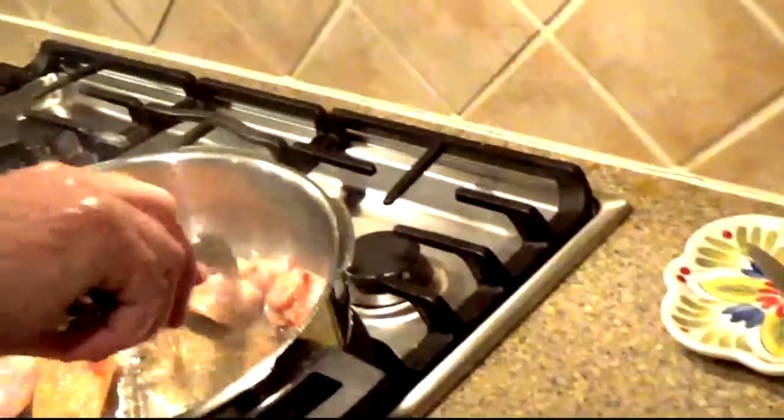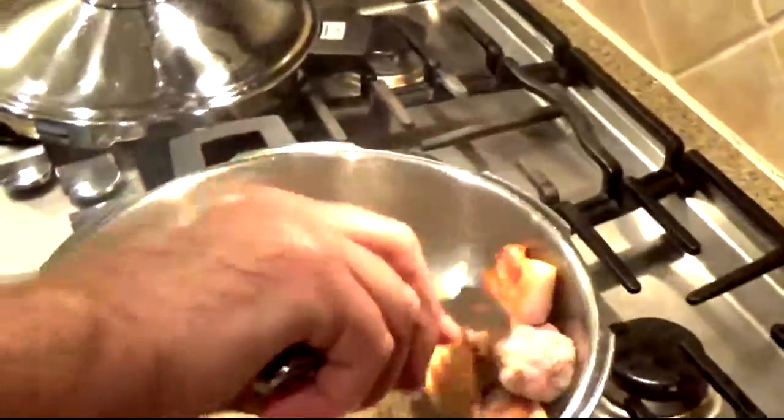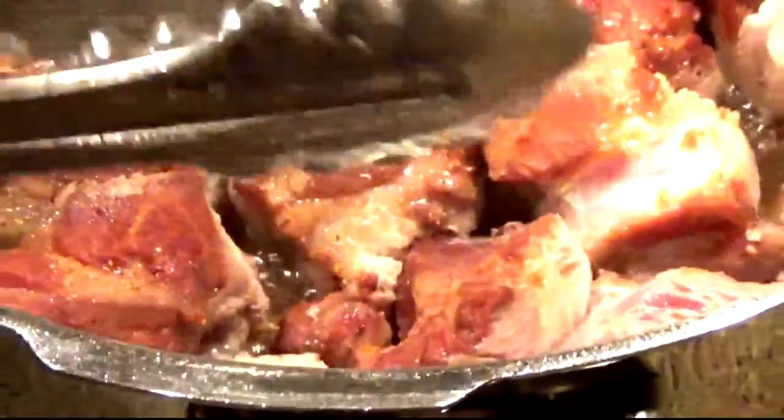This is our lovely fat cap that's rendered down into some great grease that we're gonna fry our pork in — it adds lots of flavor. We brown it and sear it to seal in the juices. It adds a lot of great flavor to the outside, so don't be afraid to sear it pretty well.